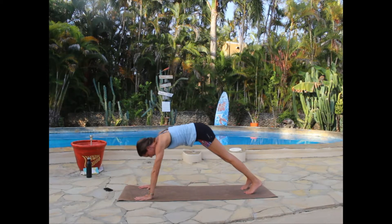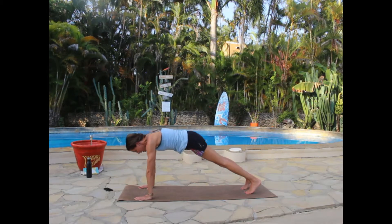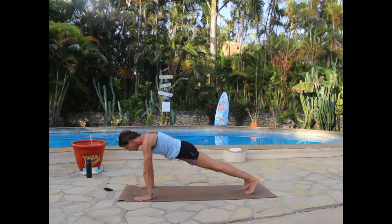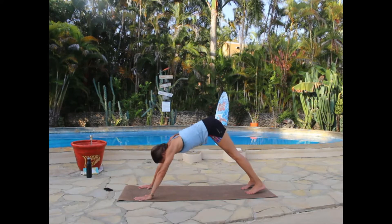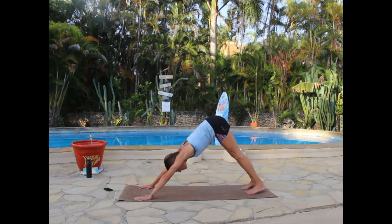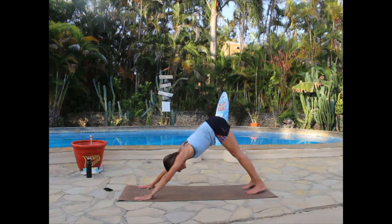Now ripple your spine forward into a plank. We'll do this with the breath: exhale to press to down dog, inhale to come out to plank. You can do regular yoga breathing through your nose, or exhale through your mouth if you prefer. Moving at your own pace — next time you come to plank, hold it.